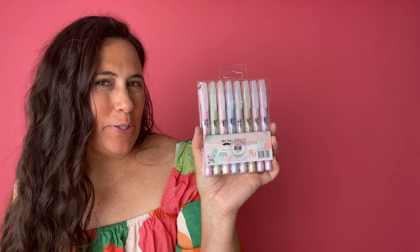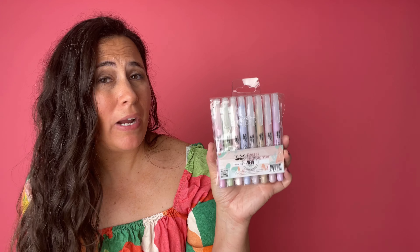I wanted to show you these Mr. Pen Bible Pens. These are highlighters that are perfect for working in your Bible, highlighting passages, writing notes to yourselves. They are not going to bleed through the paper, which is exactly what they're meant for. You could use these on a Bible or anything that has really thin paper, or you could use it on thick paper as well. It does not have to be the thin Bible paper, but it will not bleed through that kind of paper.